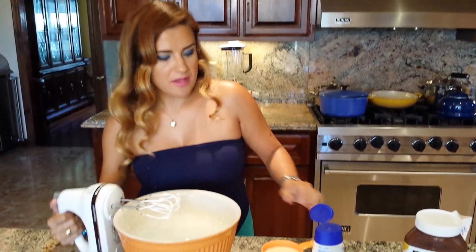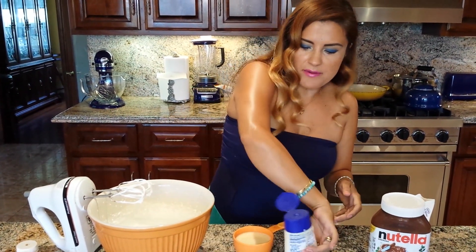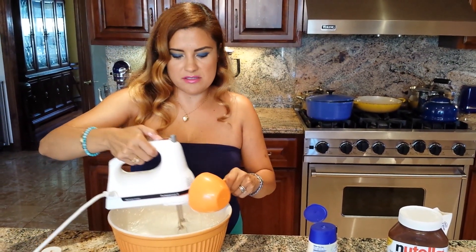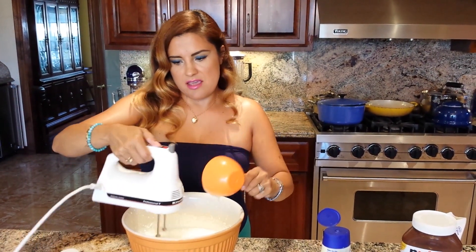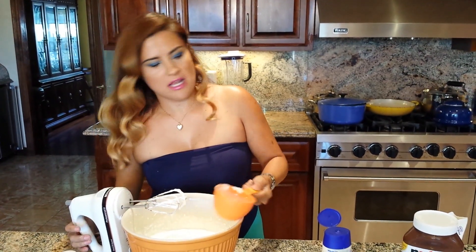Now we're gonna add three-fourths of a cup of condensed milk. I love this reusable cup because it's easier. Yesterday I made some but it was too sweet, so I'm fixing the recipe today.